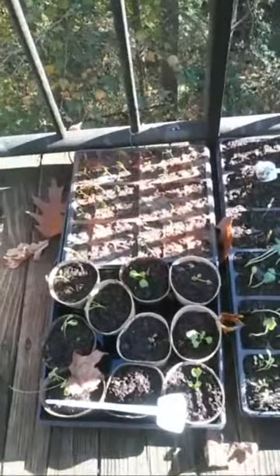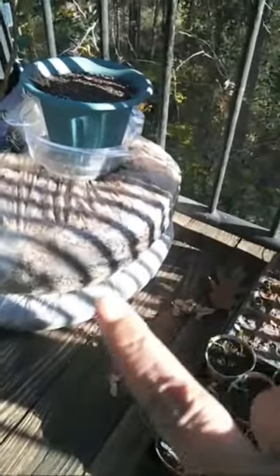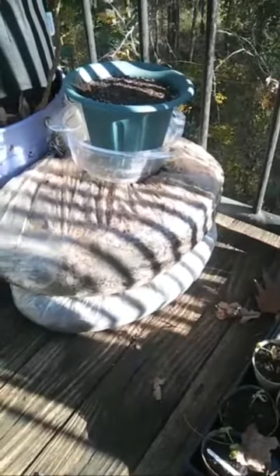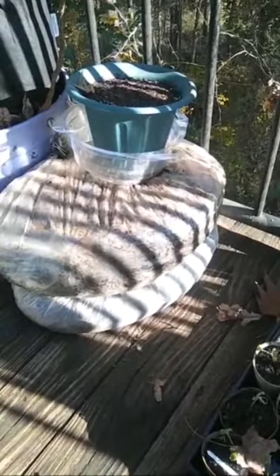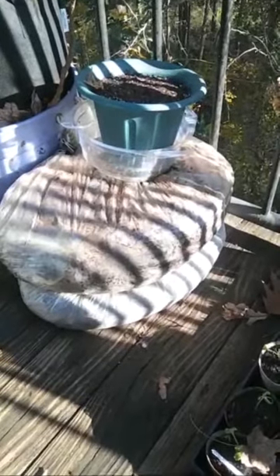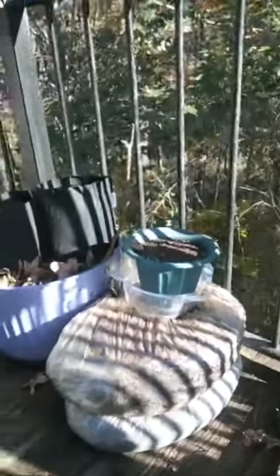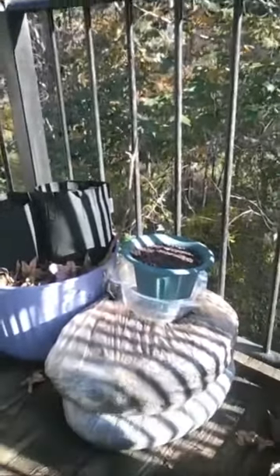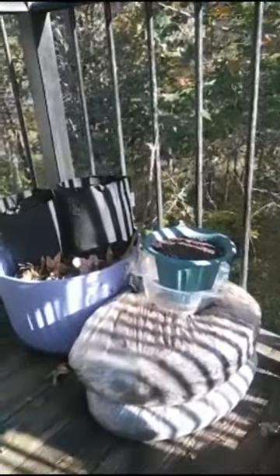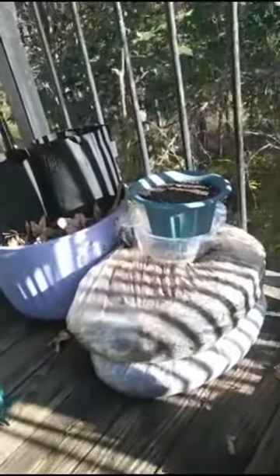Some more California Wonder peppers. And that over there is my free coffee grounds from Starbucks. If you are looking for things to help you with composting and to build your soil quality, just go ahead and get them from the standalone Starbucks locations. The Starbucks kiosks inside stores like Harris Teeter don't do it, but standalone Starbucks stores will give you as much as you like.